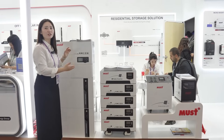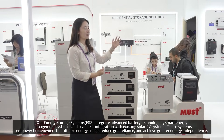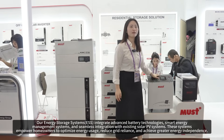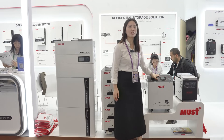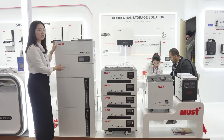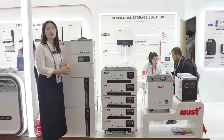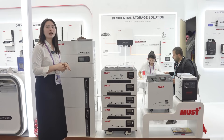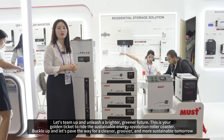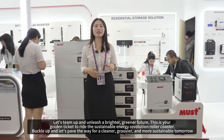This is our energy storage system, which combines inverters and lithium batteries together. We have built-in smaller inverters like 600W and 1000W to 3000W, as well as larger built-in 5000W inverters. All of them have different lithium battery capacity options so customers can choose the system based on their own needs. That's all the products we are showing at the exhibition today.